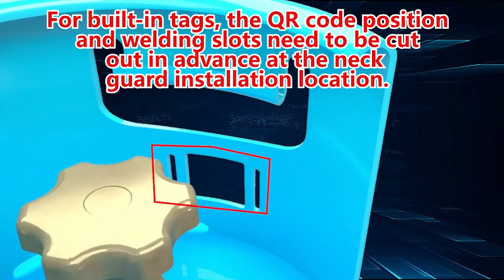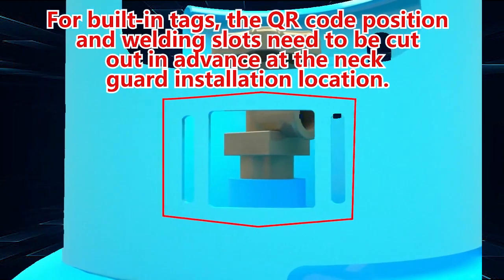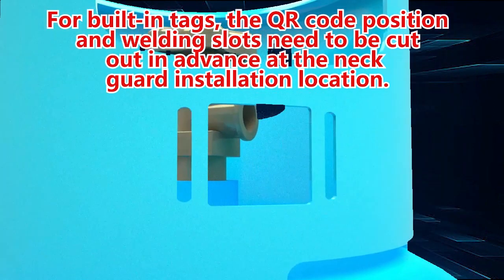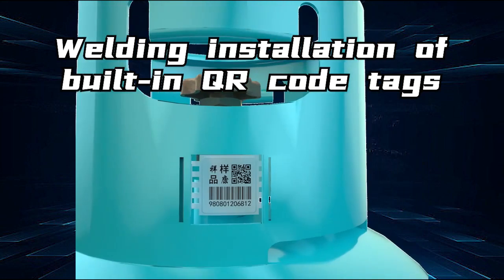For built-in tags, the QR code position and welding slots need to be cut out in advance at the neck guard installation location. This is followed by the welding installation of the built-in QR code tags.